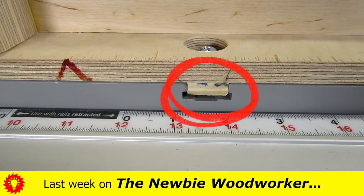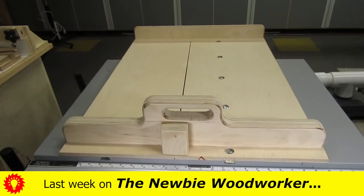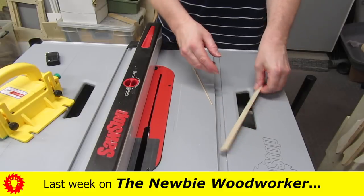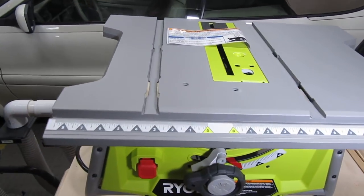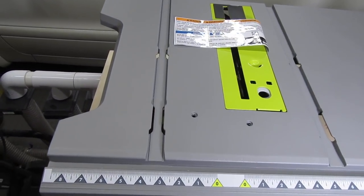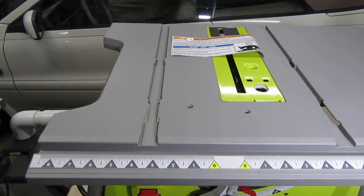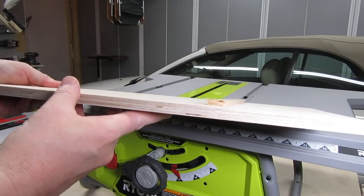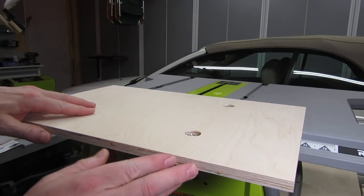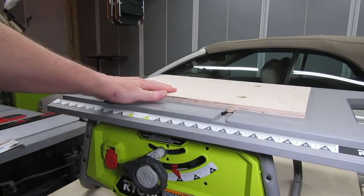Hey, Newbie Dan here. After I posted my video last week on making runners, a number of you commented about the problems you have with either Craftsman or Ryobi table saws that have tabbed miter slots like this. So I thought I'd help you guys out. I managed to get my hands on this Ryobi table saw for a couple of days, and I'm going to use it to help show how you can make runners for your tabbed miter slots. If that sounds interesting to you, stick around.